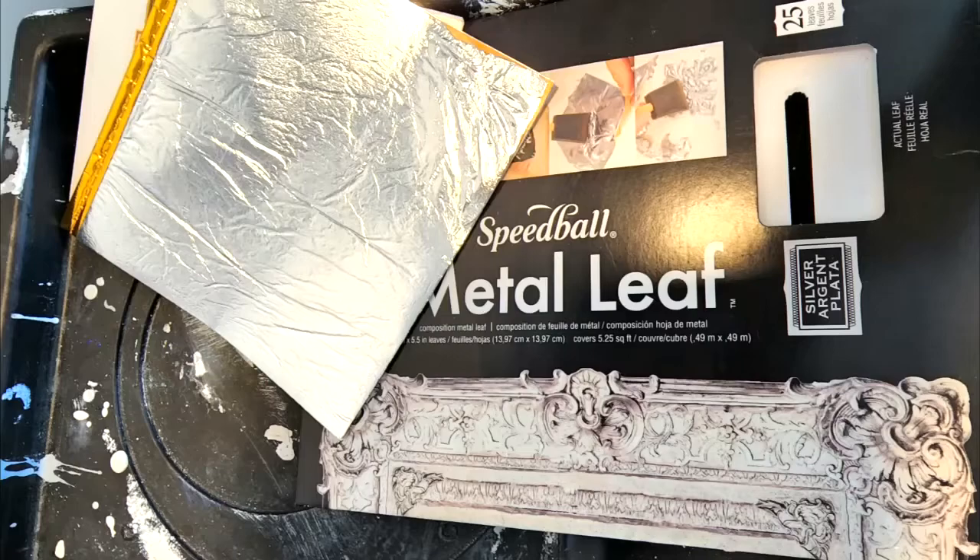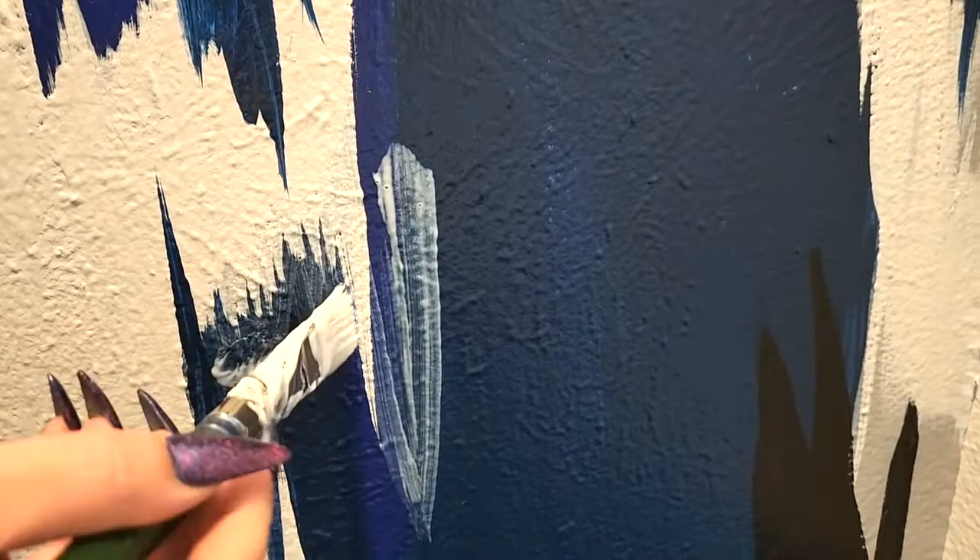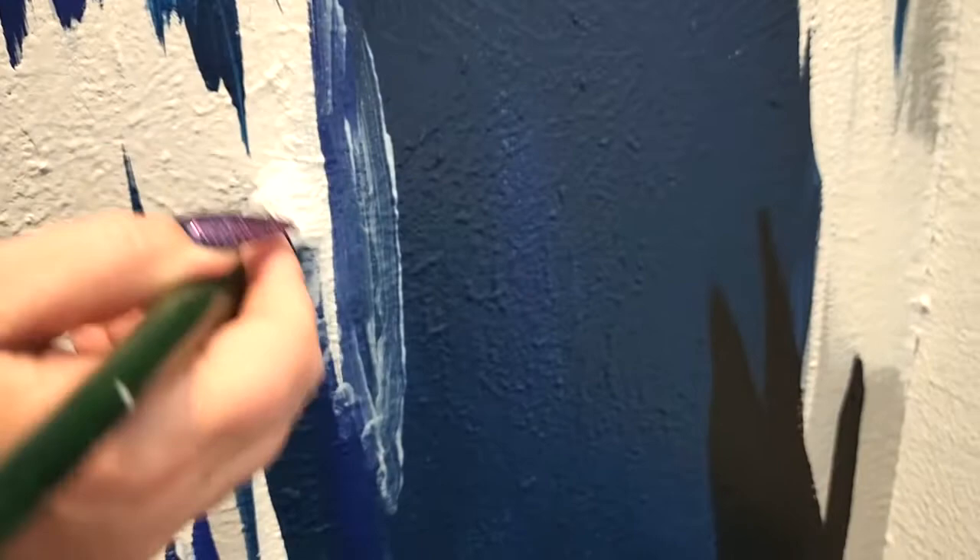I love to add a little bling to everything, and leafing on the wall was definitely that final touch it needed. I just add some sizing, which is adhesive glue. You want to let it dry anywhere from 20 minutes to an hour, depending on the brand. It dries clear, it's still tacky, and then you put on the leafing.